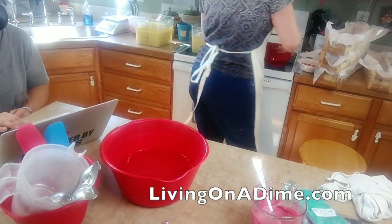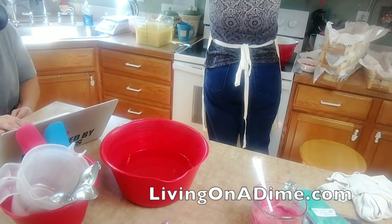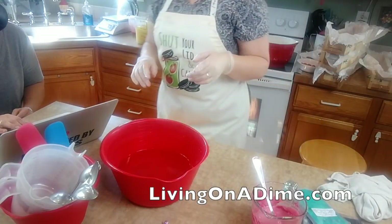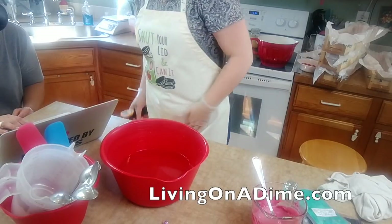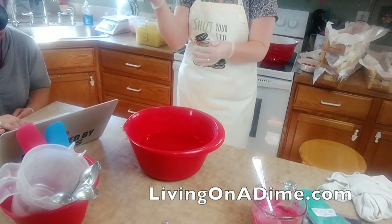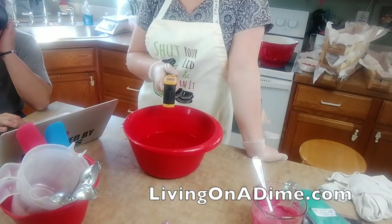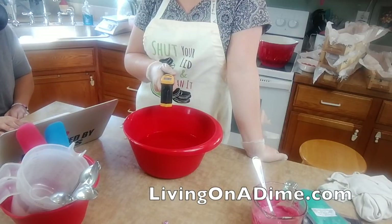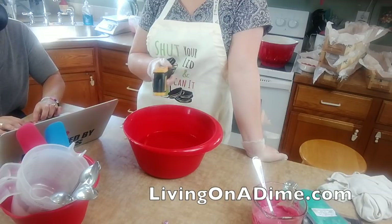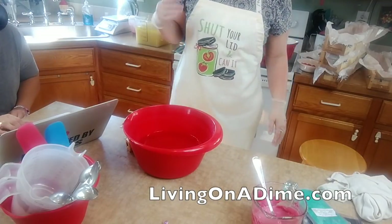I'm getting my oils heated up. I try to soap at about 100 to 120 degrees - it just depends. Right now my lye is at 110 so that's what I'm going to go for.